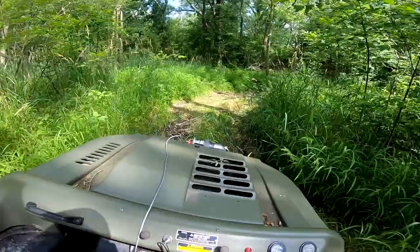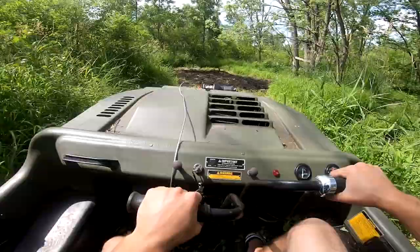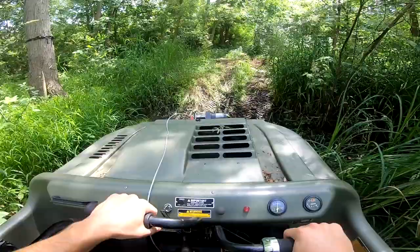Surprisingly it isn't that muddy back here — it was just pouring down rain yesterday. But with the beaver dam being torn out now, the muddy area is starting to dry out a little bit. I used to get stuck in here all the time because this part was just like a swamp.